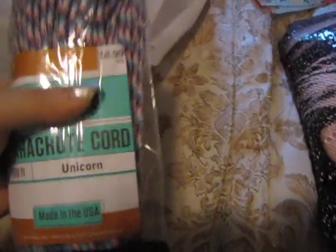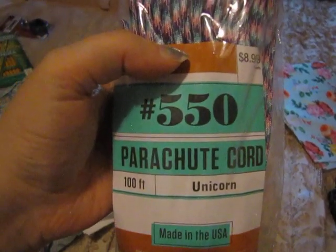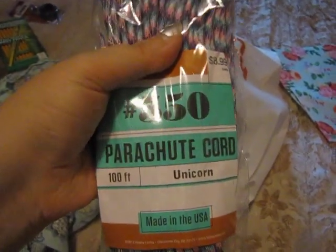I also got this paracord. The felt was $0.99. This paracord is $8.99 and it's in unicorn color — it's 100 feet. This is the $5.50 parachute cord, which is the kind that I like to work with better than the thinner cord. But I also have some of the thinner cord which I also use for bracelets. It has pink, blue, purple, and white colors in the parachute cord.